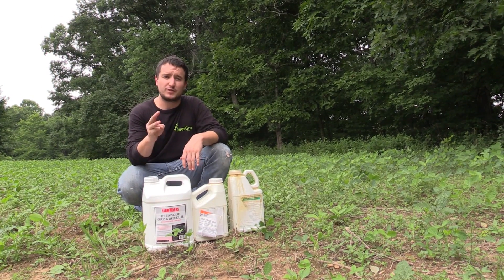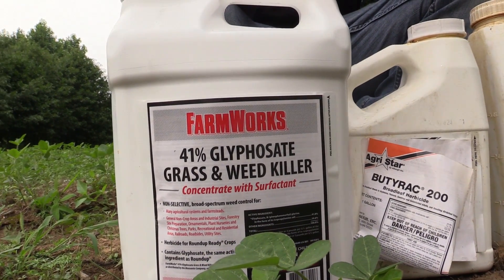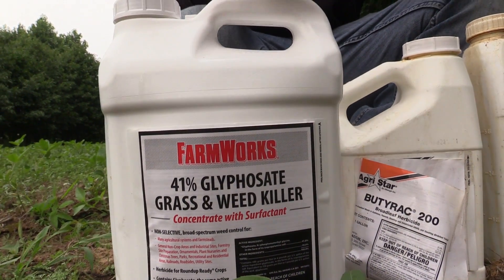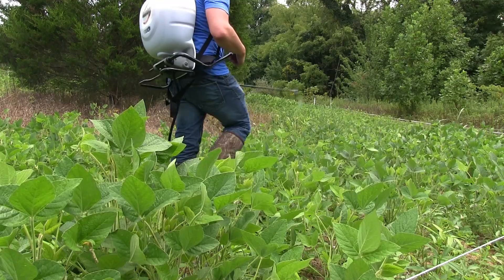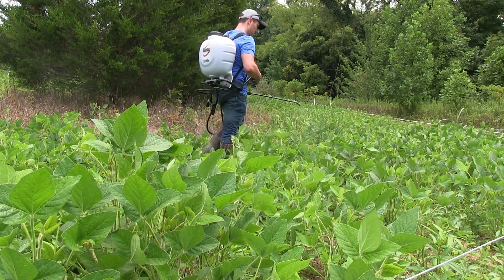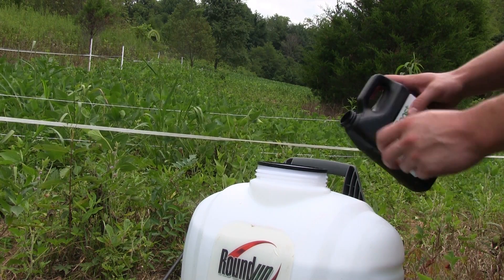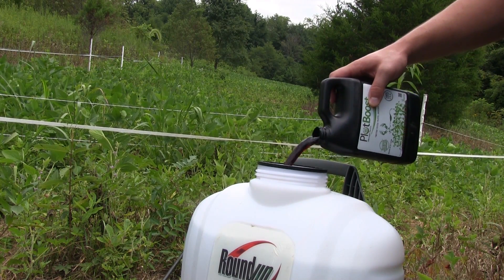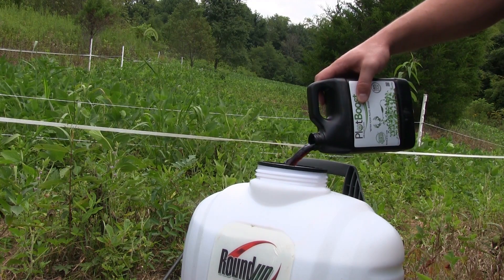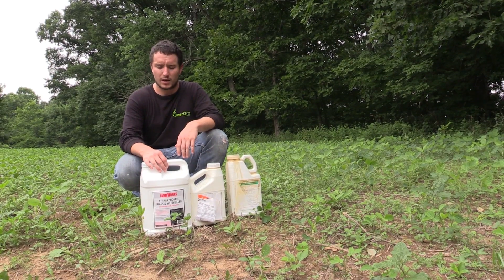Three main types of herbicides that we're going to be using for food plots. One: your broad-spectrum kill-all herbicide, which is your Roundup, your glyphosate. You're going to be using this to clear the plot off, or if you're using Roundup Ready beans like Eagle beans or real-world beans, you're going to be spraying that. You mix the PlotBoost in per acre — you'll be doing the Roundup ounces per gallon, but you'll be doing the PlotBoost per the acre.